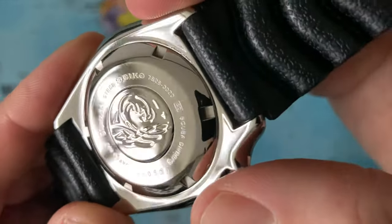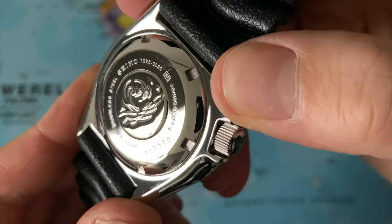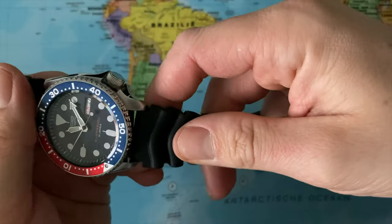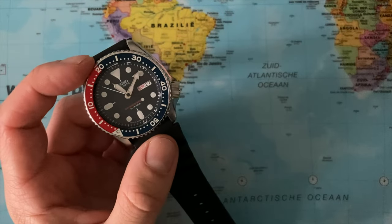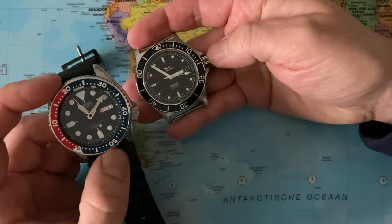The basic stainless steel, Seiko 7S26 — that is the movement. Scuba divers, Japan. We have a screw-down crown, non-signed. The crown is positioned at 4 o'clock, which is very different to most watches that have the crown at 3 o'clock.